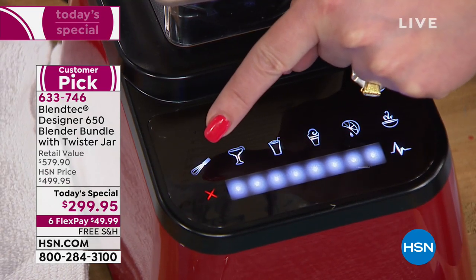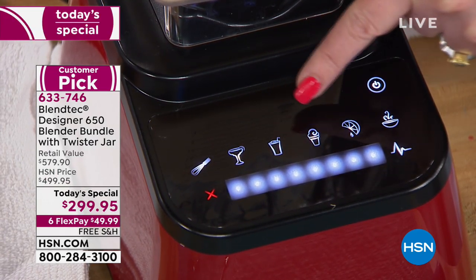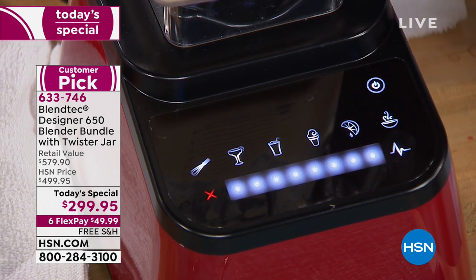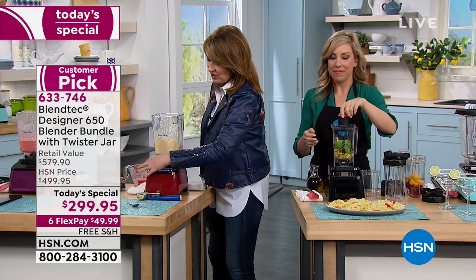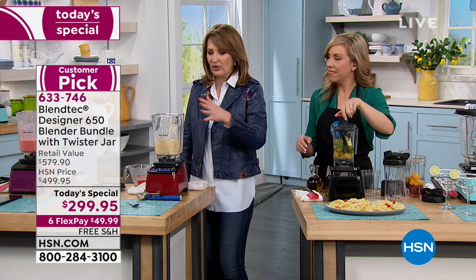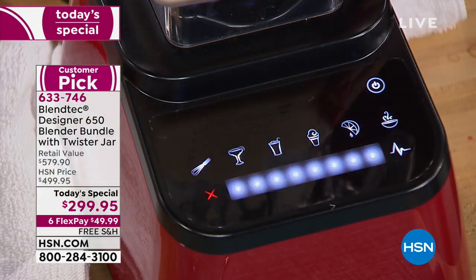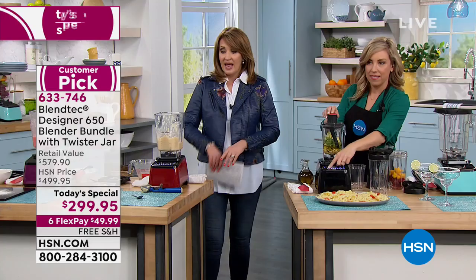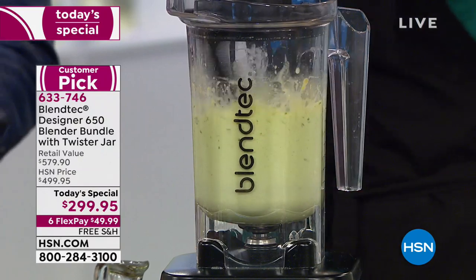If I want to make margaritas, any kind of smoothie drink, ice cream, juice, hot soup — you just push the little picture and that's it. It's so easy. And there are no gooky little places for stuff to get in — you just wipe it clean. The canister is easier to clean, the blade is easier to clean, it takes up less space. It's the perfect blender.